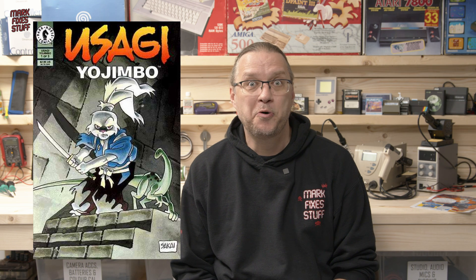In 1984, Stan Sakai created the character Usagi Yojimbo for Dark Horse Comics. Being about nine at the time, I had no idea that this character existed, but in around 1990 I got given a second-hand Commodore 64 with a bag full of games, and one of those games was Samurai Warrior: The Battles of Usagi Yojimbo, and I played it to death.